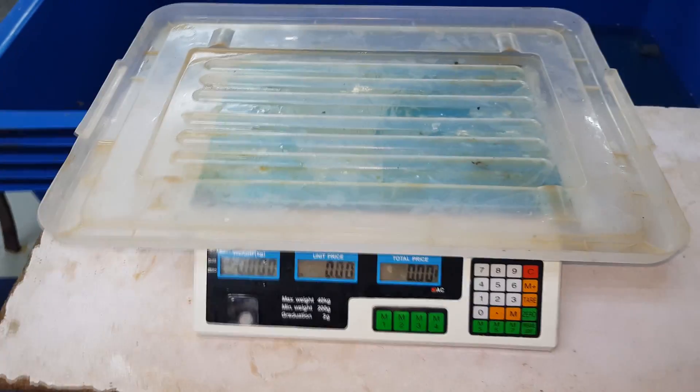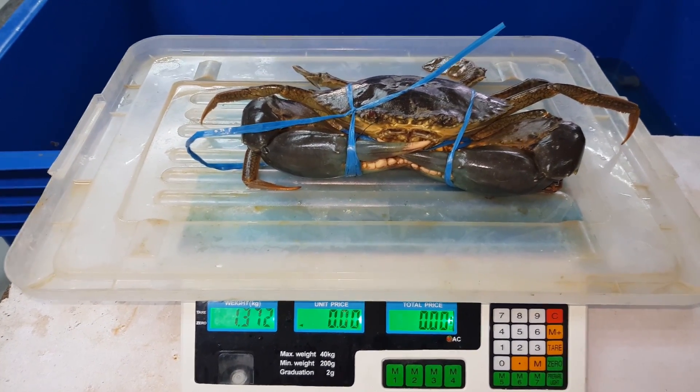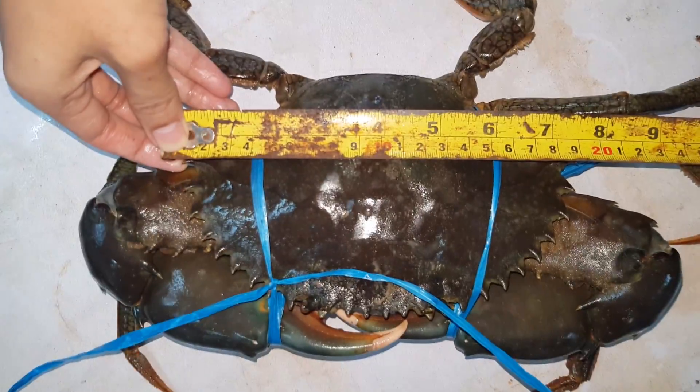After that's done we place it on a weighing scale and check for weight. As you can see, this crab weighs 1.37 kg, which is actually 300 grams bigger than our last recorded crab. If we measure claw to claw, the size is actually about 30 cm, whereas the carapace width is close to 20 cm.